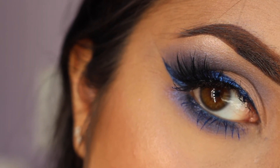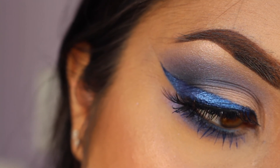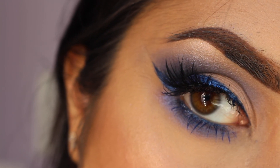I just added some blue liner on my waterline and that's the finished look. I really hope that you enjoyed this video. Please give me a thumbs up and subscribe to my channel. I hope you have a great beginning of the week. Bye guys!